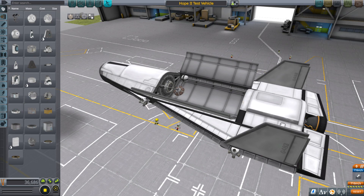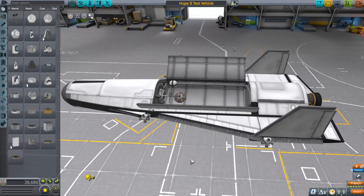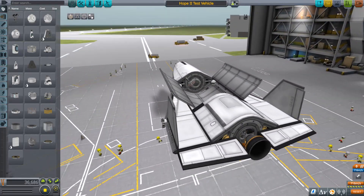On the eighth day of aircraft I bring you a space plane that is actually really easy to fly and it's the best I've ever done with one.